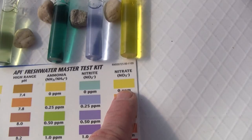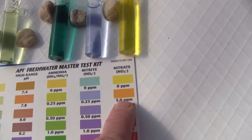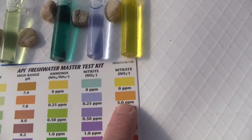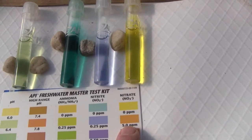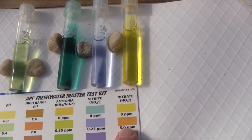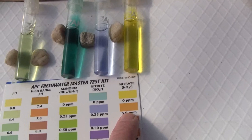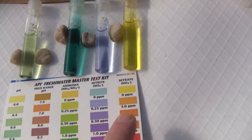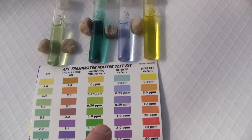The nitrate levels are essentially zero parts per million — yellow, not orange. But having done the test a number of times, it appears there's a slight hint that the color of yellow is slightly in the direction of orange from what it normally is. So there might be a little bit of nitrate-producing microbes in the system.